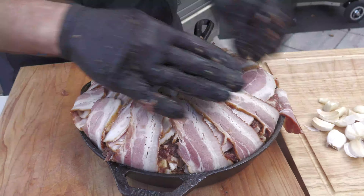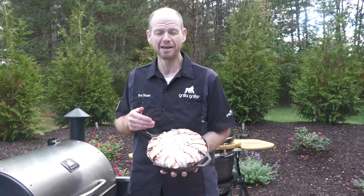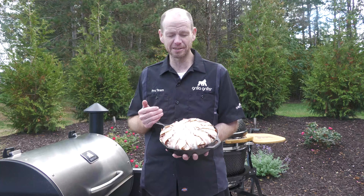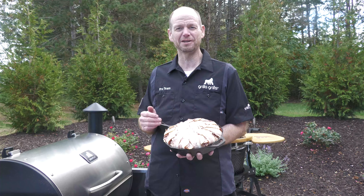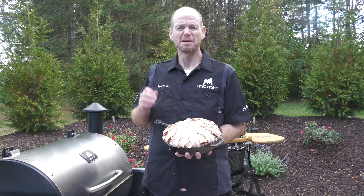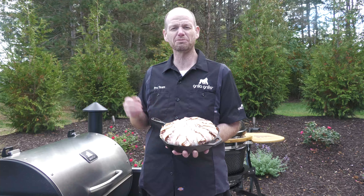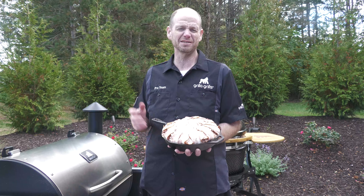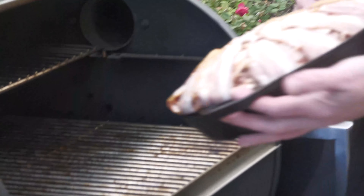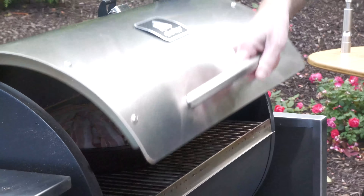Grilla family, here you go. We got our bacon wrapped boar meatloaf — our pig on pig on pig with more pig. Let me tell you, this is an incredible recipe. It's fun. Everybody loves bacon nowadays. We're going to throw this in our Silverback over here at 350 degrees for about 45 minutes to an hour, depending on your grill. But make sure it hits 160 to 165 degrees on the internal temperature. Grab a thermometer, throw it in there, pull it out when it's ready. If it's not ready, put it back in for a little longer. We just want to make sure we're safe, we're good, and we're ready to rock and roll. We'll see you back here in about an hour.